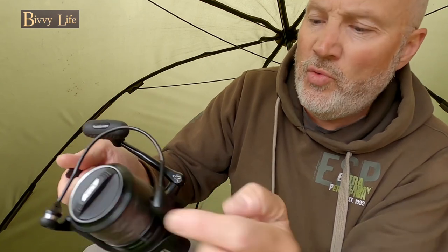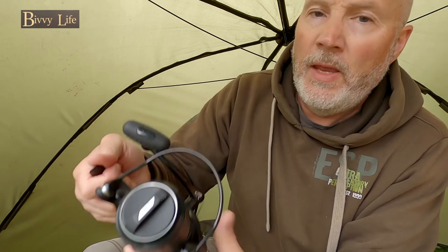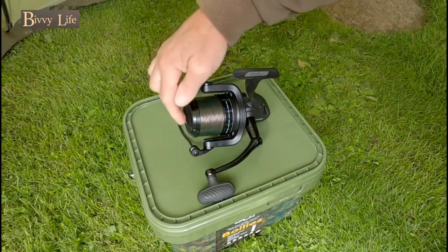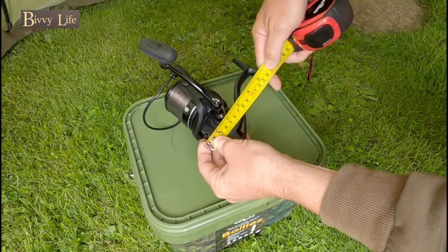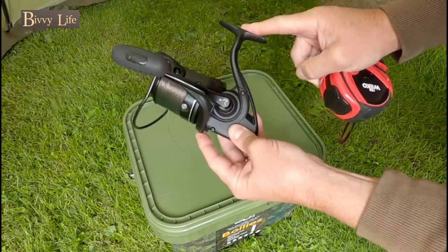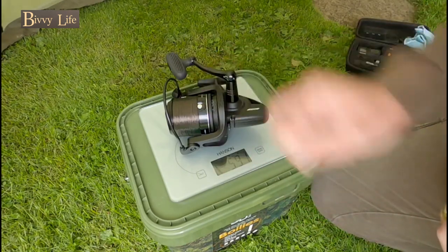What I'm going to do now is measure from the front of the spool to the rear of the body, and from bottom to top, and I'm also going to weigh it. So that's 15 centimeters from the front of the spool to the rear of the body, and from the bottom to the top the reel stem is 14 centimeters. There you go — that's 591 grams with the line on.